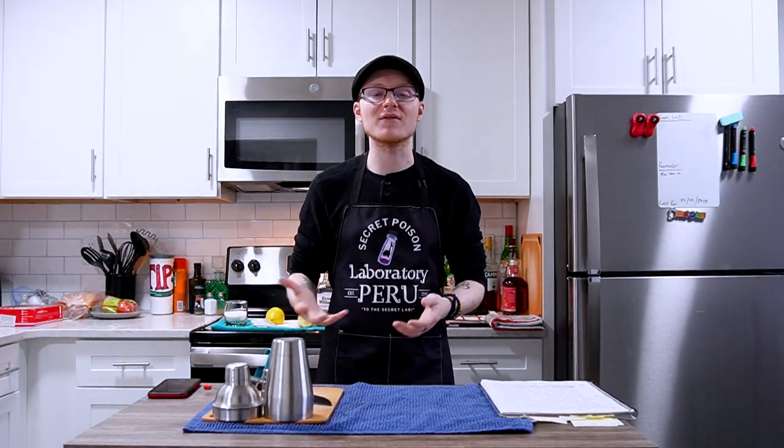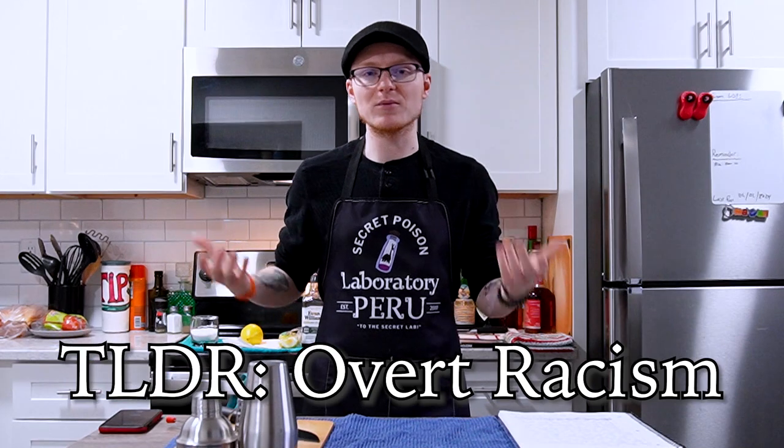Black people weren't really allowed to be bartenders back in the day, because it would bring them closer to a lot of traditionally very powerful, very rich, very white people, who didn't want that proximity. This goes for both the South and the North, because at this time the only place you'd really see a Black American bartender was in an institution catering specifically to Black patrons.